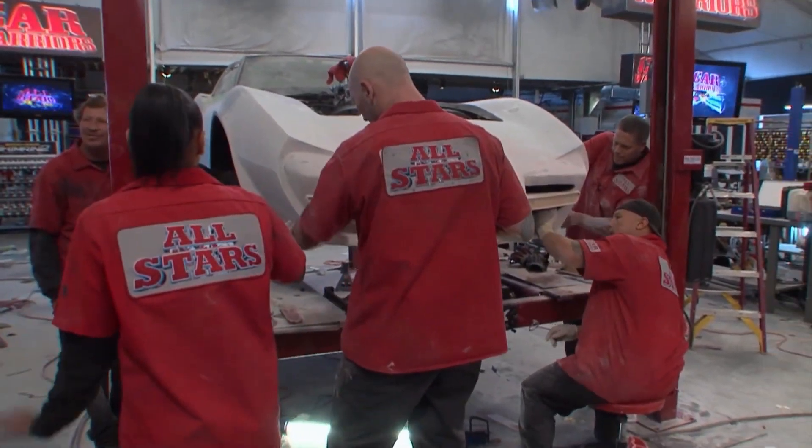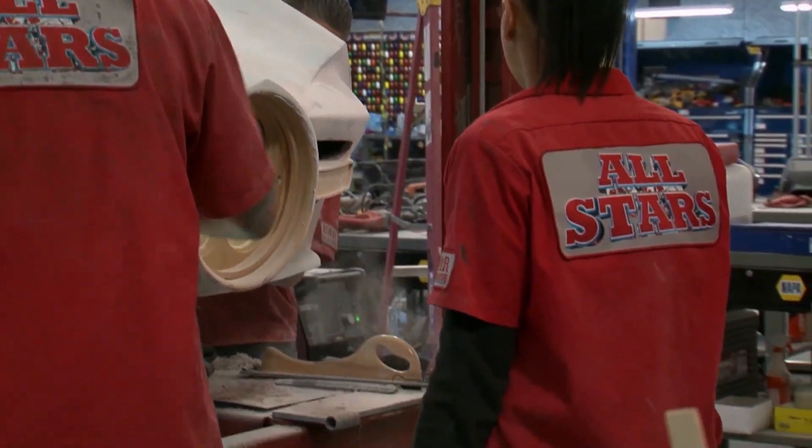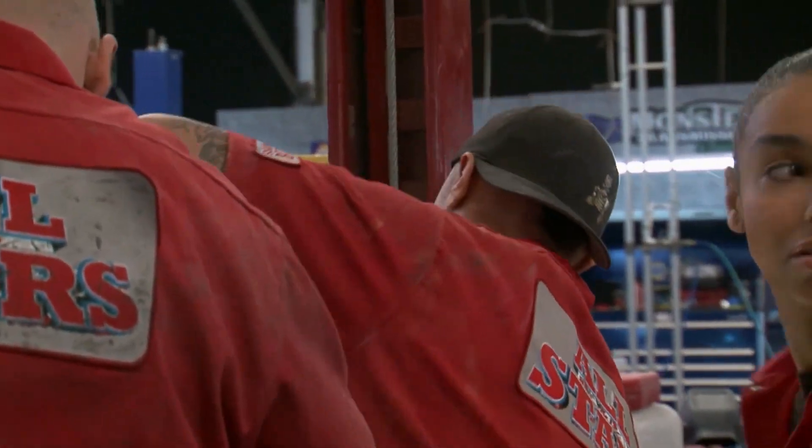I knew he was gonna be mad about this, but I never thought he was gonna go after Itchy and try to grab him by the throat. Shut up and work. Good thing someone was there to stop me, because I would've knocked somebody out. You guys have robbed me every goddamn week of a paint job — by one time I get to do something cool, I'm robbed again.